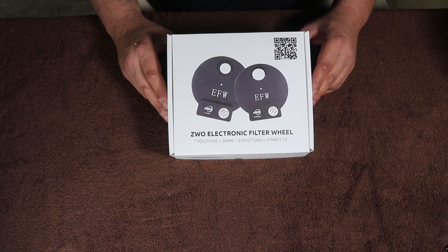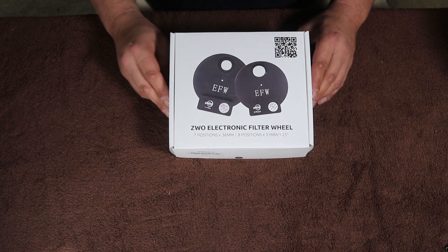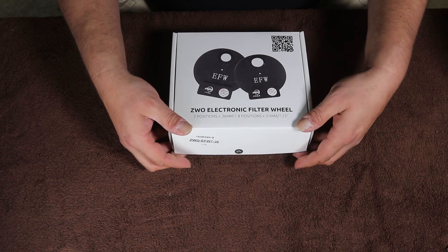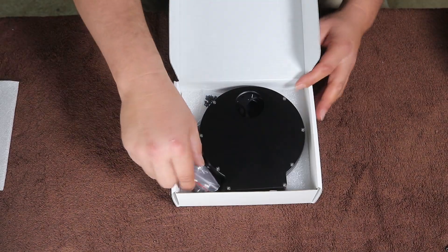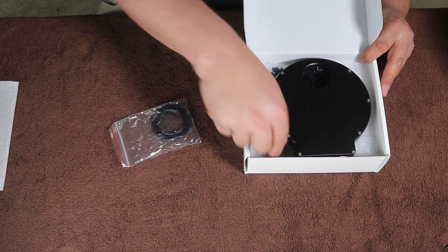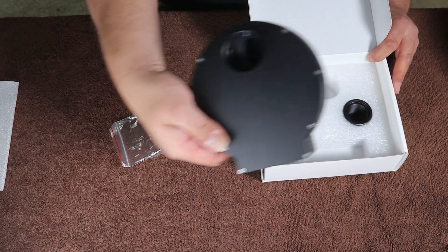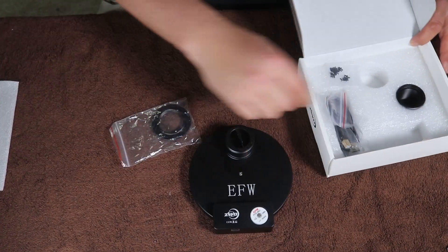Here we have the ZWO electronic filter wheel — seven positions and it's a 36 millimeter filter wheel. Go ahead and open this up and take a look at it. Looks like we got some adapters. Pull the filter wheel out and turn it the correct way.